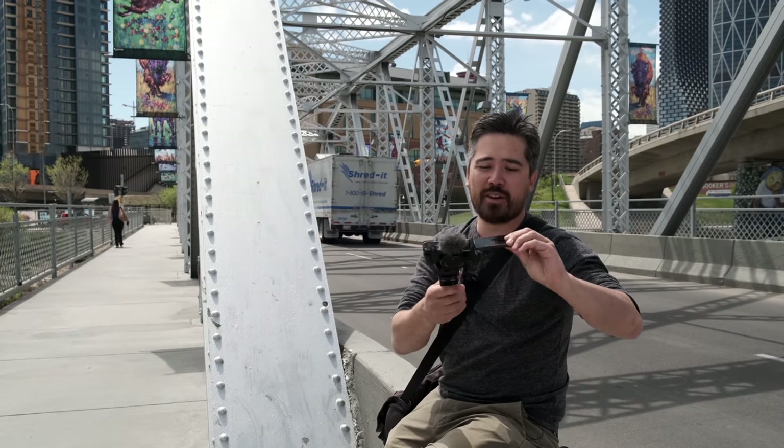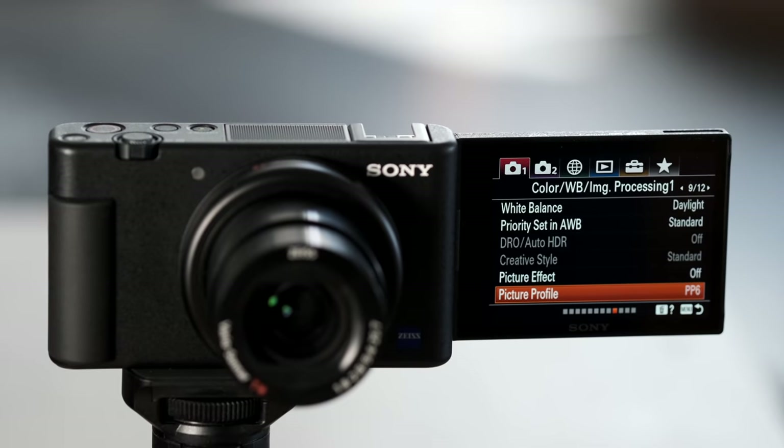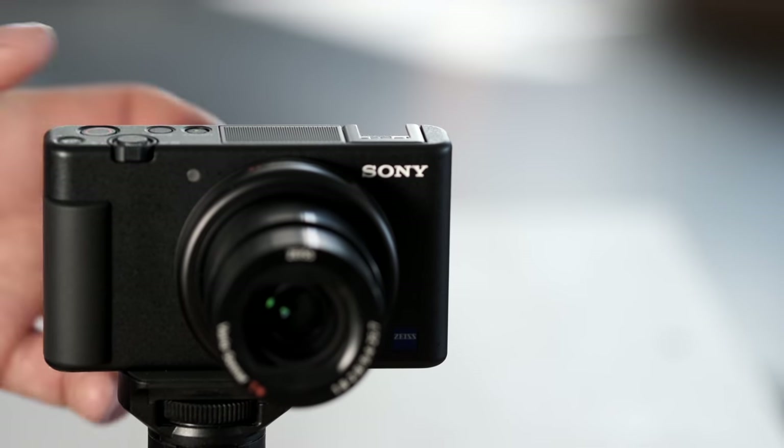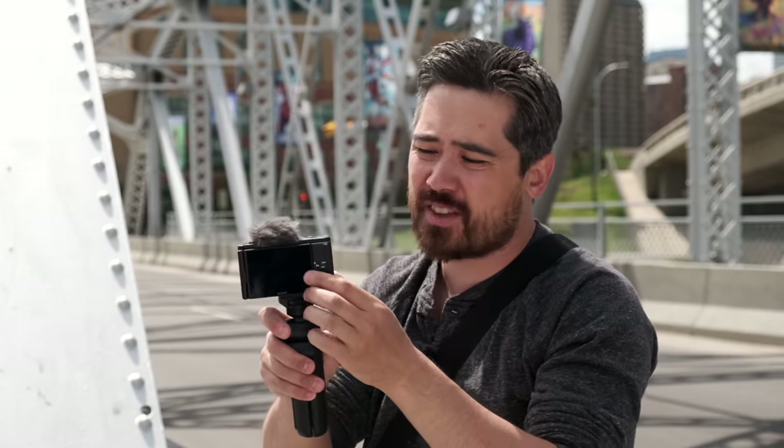That way nothing interferes when you're doing the rotation. And of course this is pretty much a new thing for Sony — a nice, fully articulating screen that works very, very well. It's a minor annoyance, but this has been the way that all the RX100s are: you cannot get to your SD card or battery without taking off whatever's in the tripod socket. And you're most likely going to have something like a vlog stick in the tripod socket. The other thing is this is our only back dial here — there's no control ring on this camera like you'd find on the other RX100s.